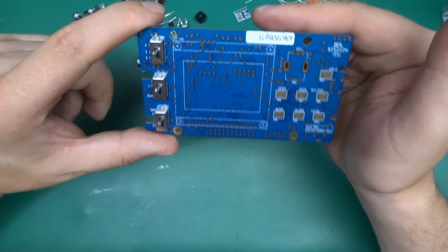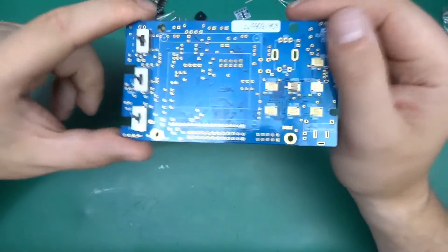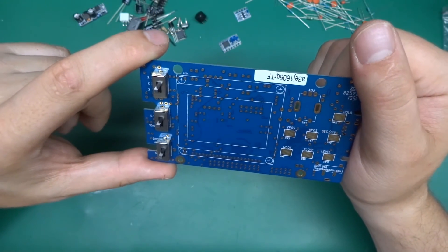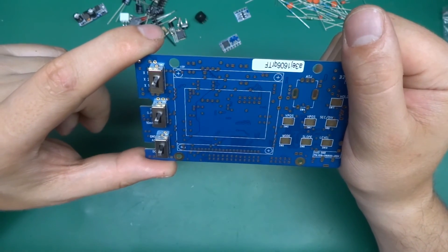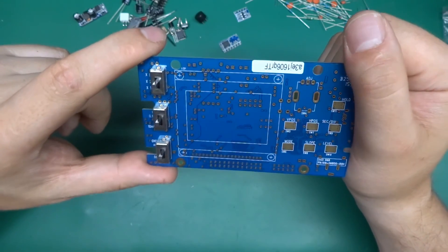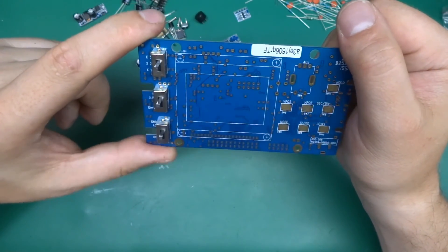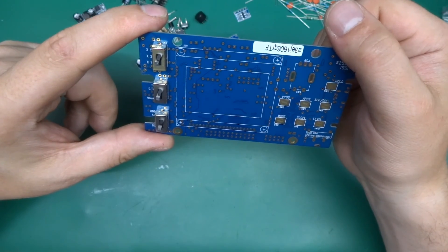Overall, so far I'm really positively impressed and excited to put this together — that will be another video. Thanks for watching this one, please subscribe for more random stuff, and certainly for the rest of the play-around with this little JYE Tech oscilloscope. Thanks for watching, take care.